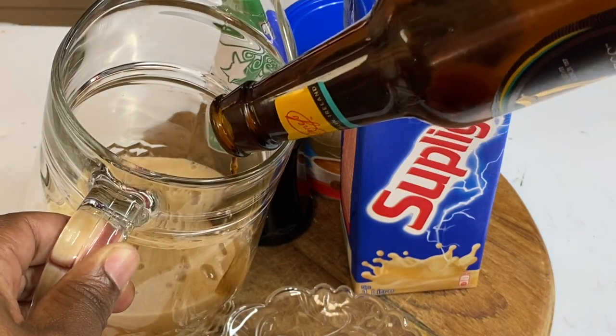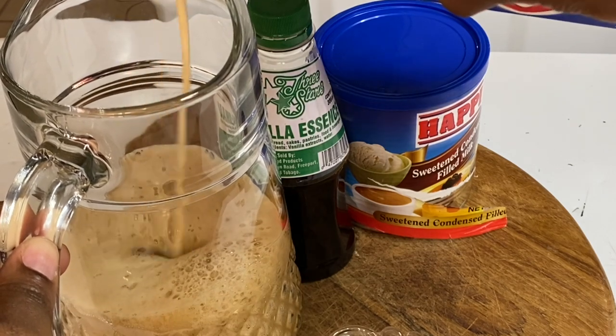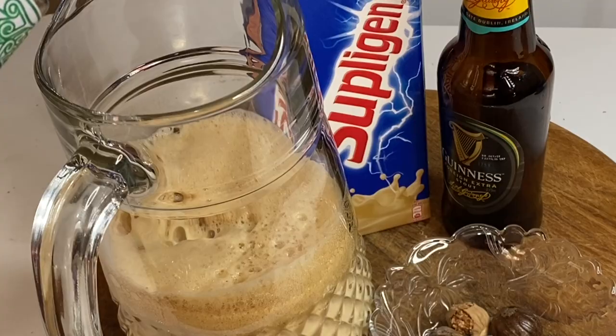And I am always looking forward to it — it's way better than ice cream. So now I'm gonna add some vanilla supplication, and this gives great flavor, but you could use regular milk, almond milk, or even evaporated milk.